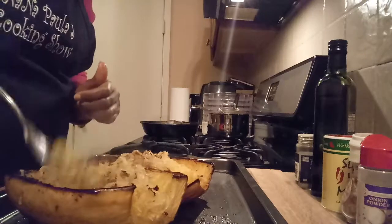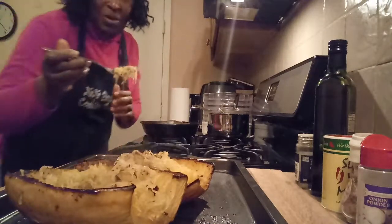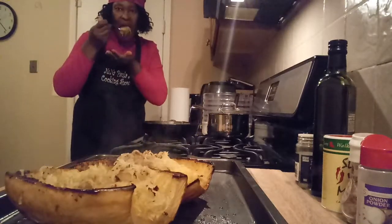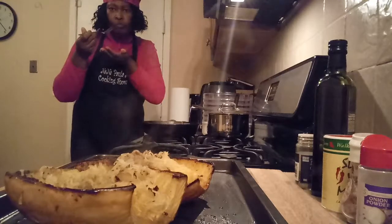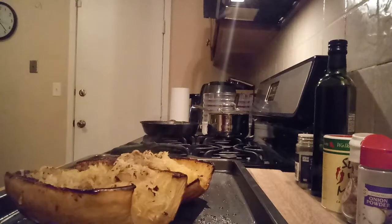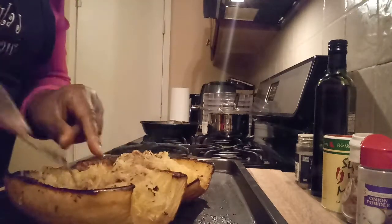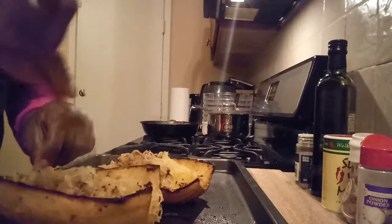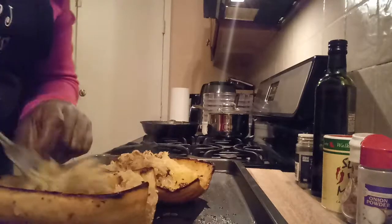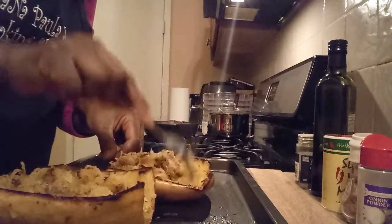I'm gonna taste it and see how it tastes. Mmm, tastes pretty good — tastes kind of sweet. Make sure you make it the taste you wanted. I put a lot of seasoning in it so you can have that flavor — a different flavor.